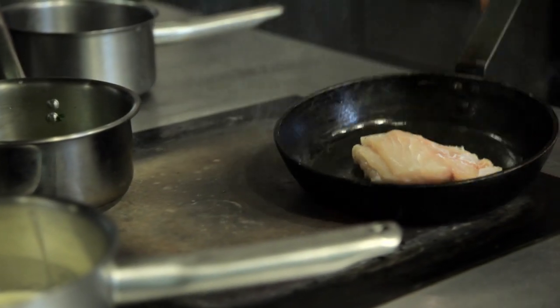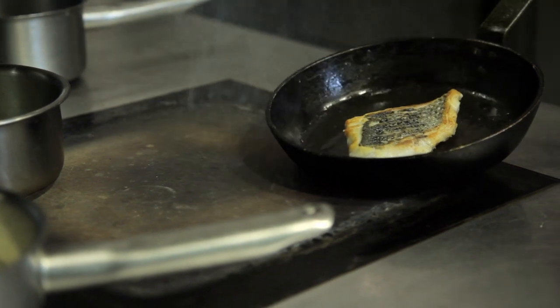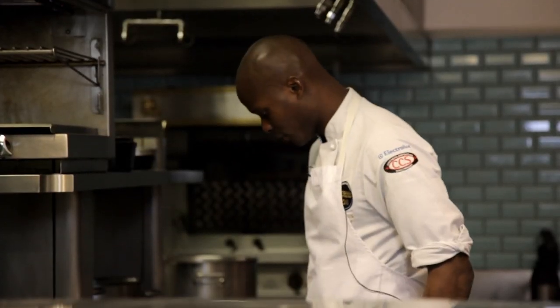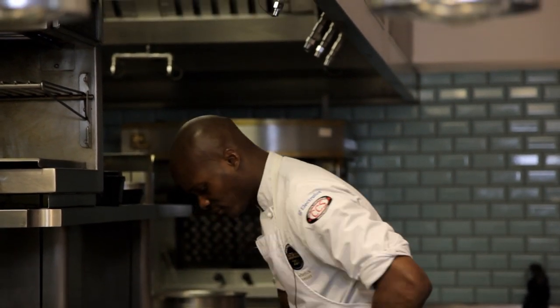The fish now, as you can see, is getting a bit of color on the outside. Turn it over so you get a nice light golden brown color to begin with. Leave it on the opposite side for about 30 seconds. Then turn it back over again. That will go in the oven now on about gas mark 5 or 6 for about 4 to 5 minutes.